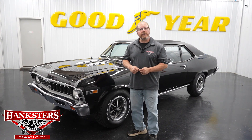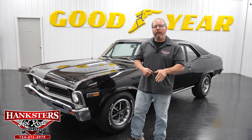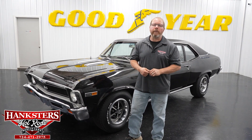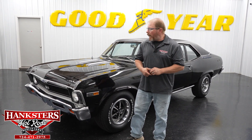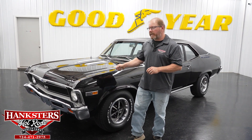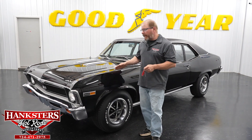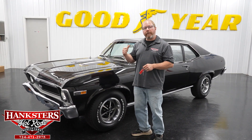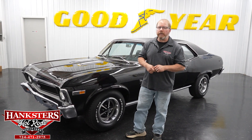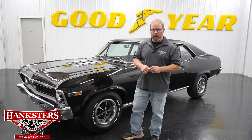What we have sitting here is a 1969 Chevrolet Nova SS, and yes it is a real SS car. It is also done in the correct color — this is Tuxedo Black. It is our triple black car, so you've got the black exterior, the black vinyl top, and when we get to the interior you're going to have all black vinyl interior in this car as well.